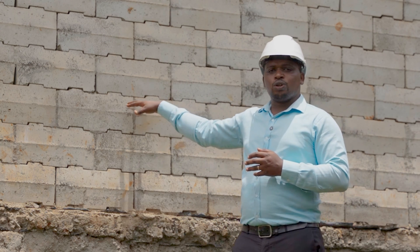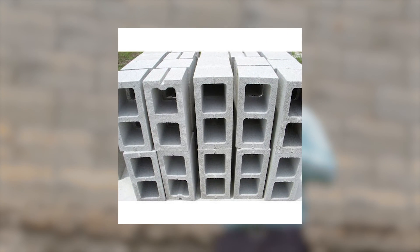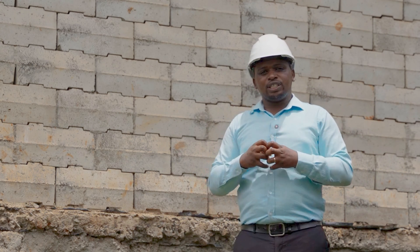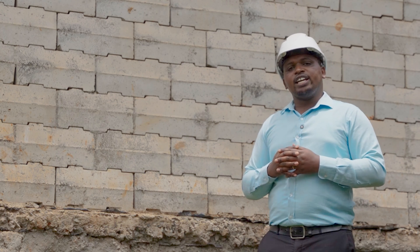One thing worth mentioning is that some of these blocks, like this one, are also hollow from inside. This helps for a few reasons: first, it reduces the overall weight of the building; second, it reduces the material required to prepare the block; and thirdly, the hollow interior is also good for insulation, so that the room remains cool when it is hot and does not get too cold during cold seasons.